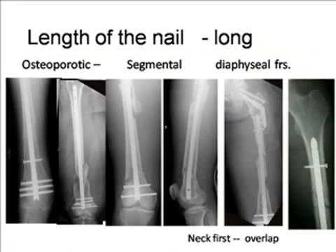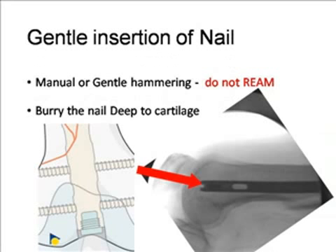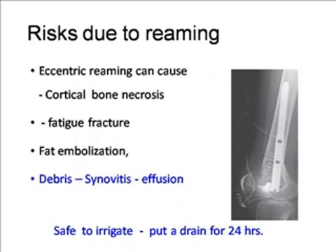If there is strong bone, use a short nail. Metaphyseal fractures are better fixed with a short nail — you do not need a long nail for that. Periprosthetic fractures with good quality bone can also use a short nail. Long nails are required in osteoporotic fractures. For segmental fractures including metaphyseal fractures, you can use a long nail. In diaphyseal fractures with ipsilateral fractures of the femoral neck, trochanter, or metaphysis, you can use two implants for two fractures.